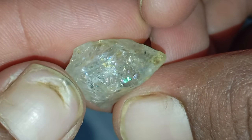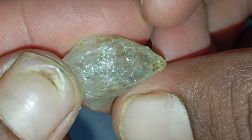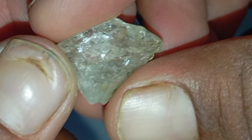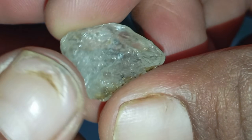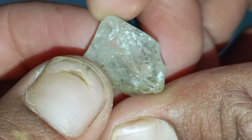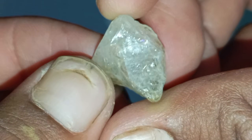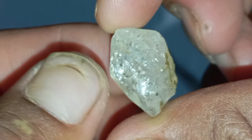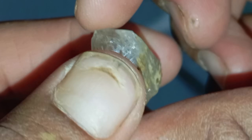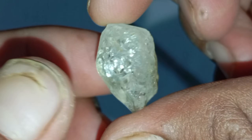Final thoughts: Identifying a real rough diamond at home is not impossible. By combining observation with a few simple tests — the fog test, water test, scratch test, and light reflection test — you can get a strong idea of whether your stone is real or fake. However, remember that even the most convincing tests can't replace professional examination. If your stone looks promising, investing in a proper gemological evaluation can confirm its true value.